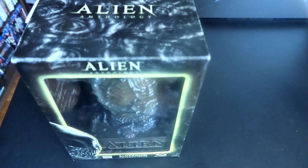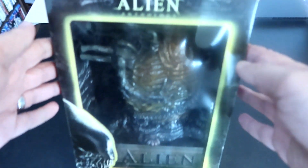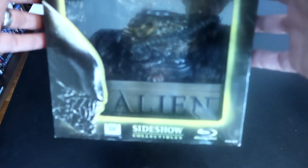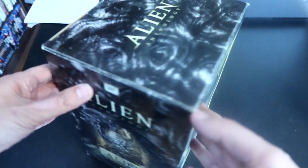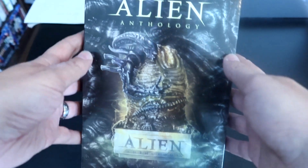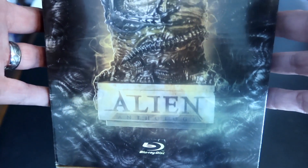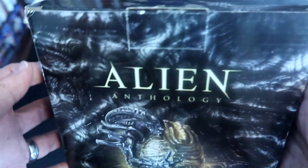All right, so here we have it — the Alien Anthology box set. Here we go, let's take a look at the box. This box came out on October 26, 2010. I pre-ordered this to make sure I got one because it was limited to only 5,000. And sure enough, I got it on the day of release from Amazon.